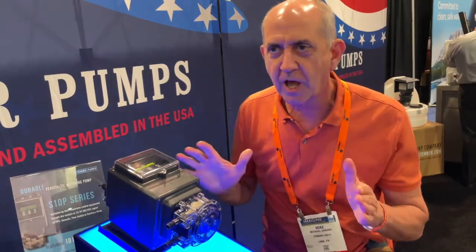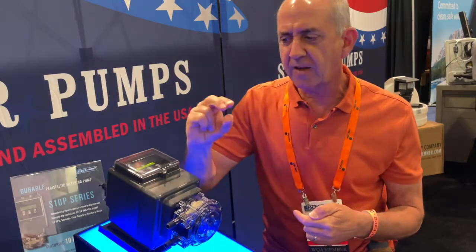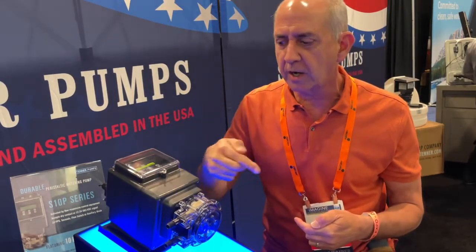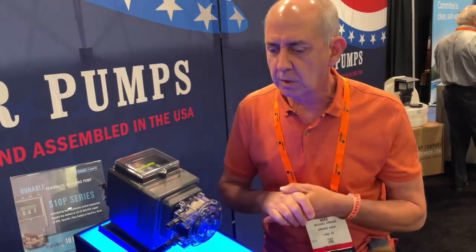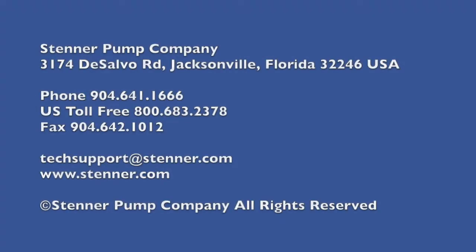There are a lot of features here. Among the most important is a heavy-duty spline shaft, like a car axle. So instead of having a D shaft like a regular Stenner, it actually has a spline shaft — very heavy duty. These are really, really nice features of this pump. I'm real proud of it, and we want you to buy a lot of them. Thank you.